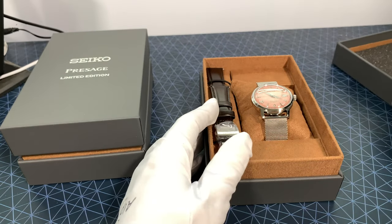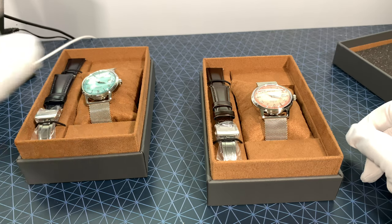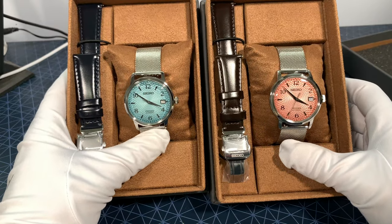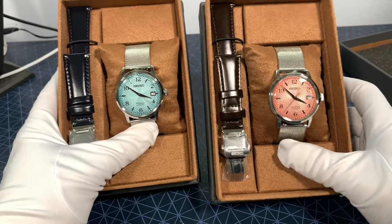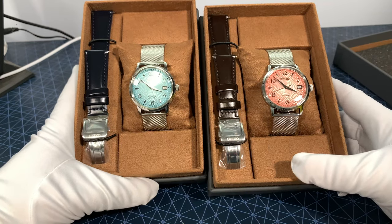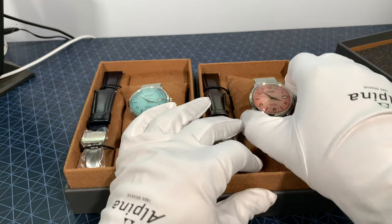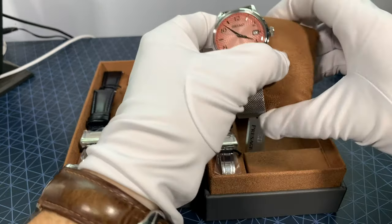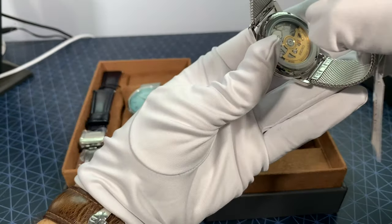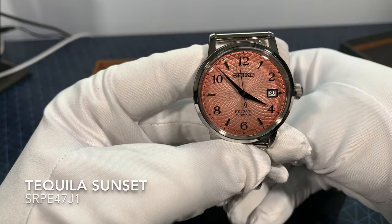They've updated them a little bit from the previous generation — they've added numbers and markers instead of just markers, beautiful color dials to match the Frozen Margarita and the Tequila Sunset. They are 5,000-piece limited editions, they come with an extra strap, 3-year Canadian warranty. The new case size is nice, it's a little trimmer, same mechanism — the 4R35 with the date, exhibition back, new pattern on the dial.